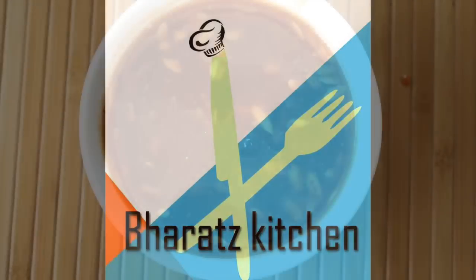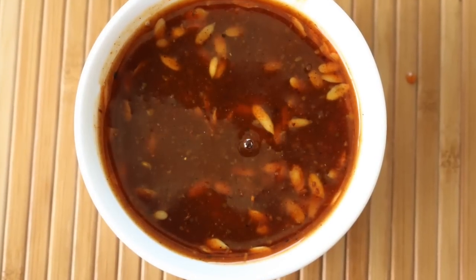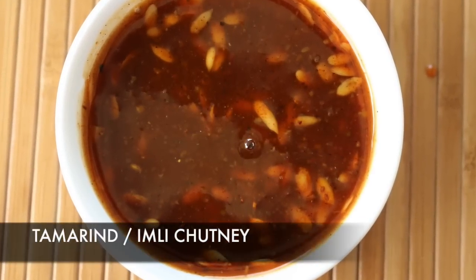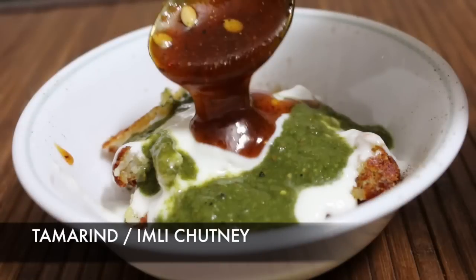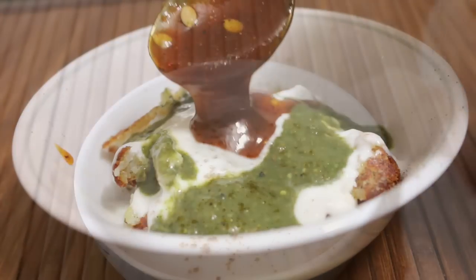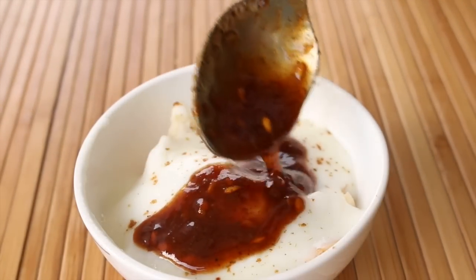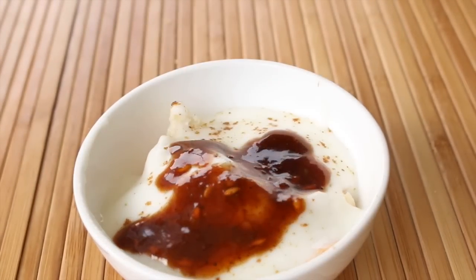Hey guys, this is Bharat and welcome to Bharat's Kitchen with how to make tamarind chutney or imli chutney. In this video I'm going to show you a few traditional ingredients which nowadays are used pretty less, but don't worry, I'll give you all the various alternatives in the end. So sit back and relax and let's begin.